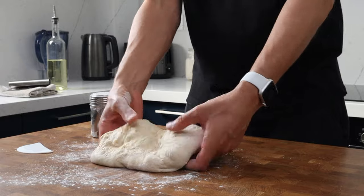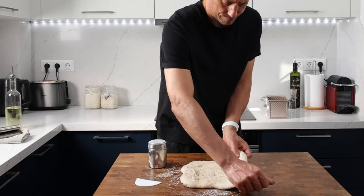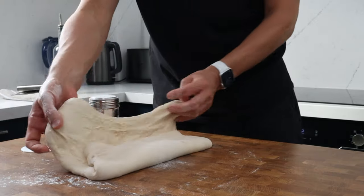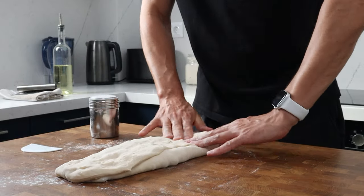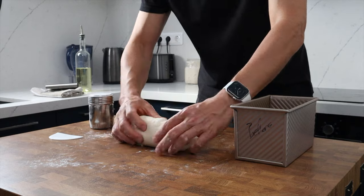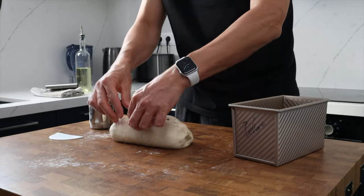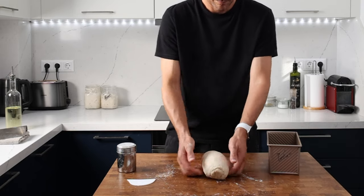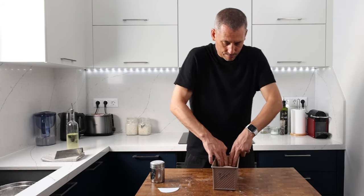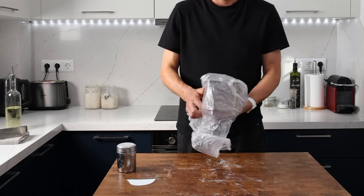Turn the dough out onto the work surface using a little flour to stop it sticking — this is a beautifully soft dough, a real pleasure to handle. Gently ease it out into a rectangle, take your time and work it outwards. Take one side and fold the dough over to cover the center third, then repeat with the other side. Then gently roll it up into a cylindrical shape, tucking the ends in to keep things neat. Pinch the seam closed and pop the dough into the loaf tin, cover with a plastic bag, and leave it to prove at room temperature.